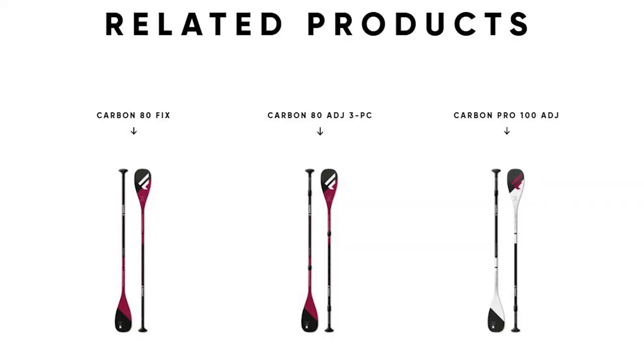The whole paddle weighs around 650 to 670 grams and comes in 6.75 and 7.25 inch blade sizes. You can also purchase three-piece and fixed paddle models.